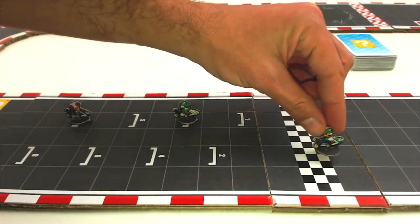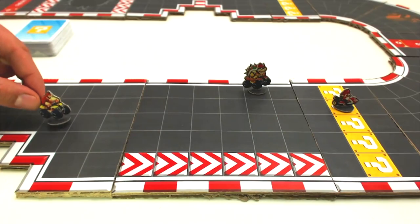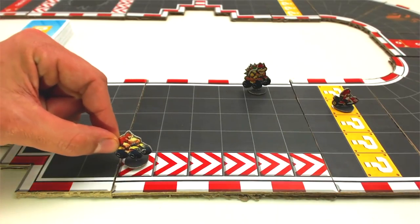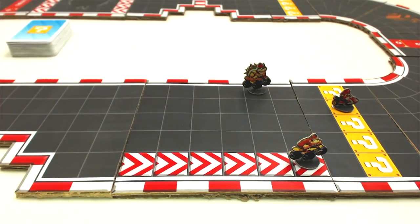The finish line also acts as a checkpoint. To win you have to cross it — it is not enough just to land on it. Acceleration lanes: by landing on any of the squares that form an acceleration lane, you will be able to move to the end of the lane, no matter which square you enter the lane from.